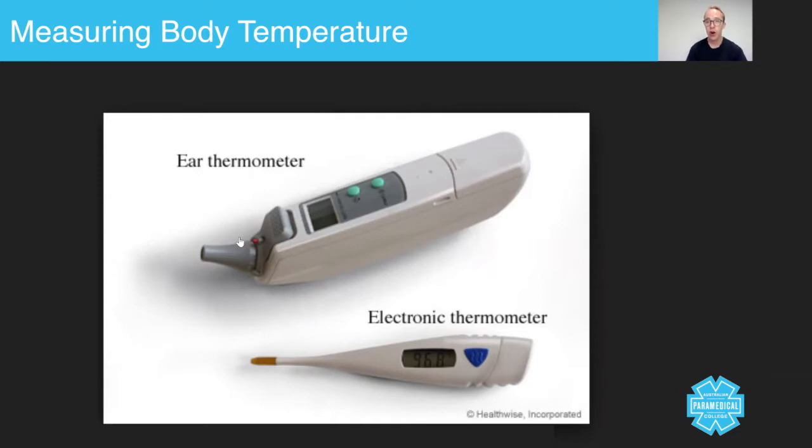We're talking core body temperature because that's the most important one to measure. Peripheral body temperature — in other words, when you touch a patient and feel either hot or cold — is not really that useful when trying to accurately measure a person's temperature.